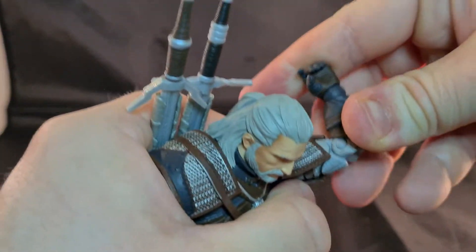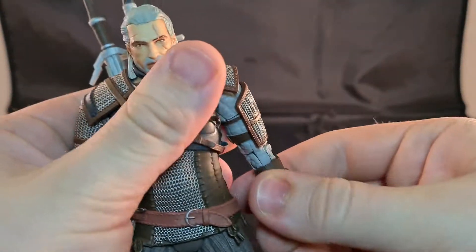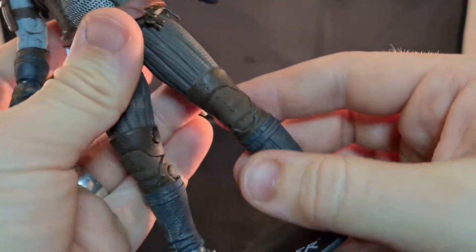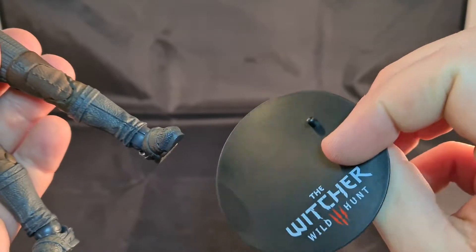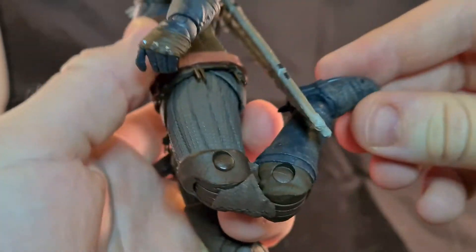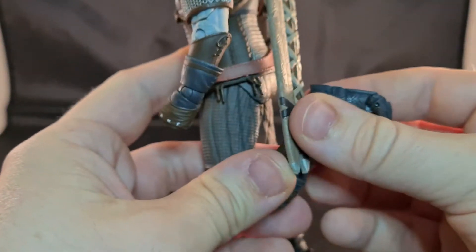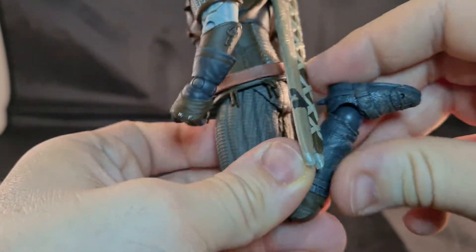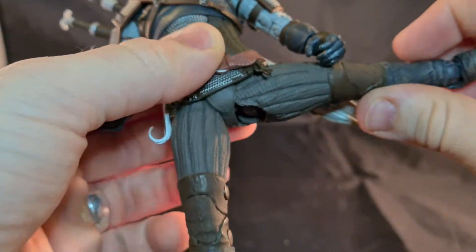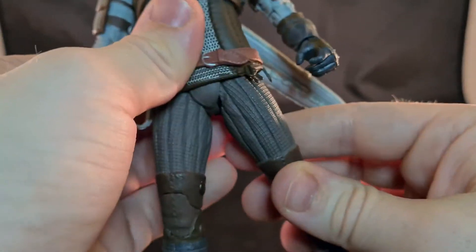You can bend the elbows — there we go. You can take out the sword like that if you want. He has a stand that says Witcher Wild Hunt, which is a fantastic game — I recommend it wholeheartedly, but I guess everyone already does. You can bend the legs and he has toe articulation, so he can kick out quite well.